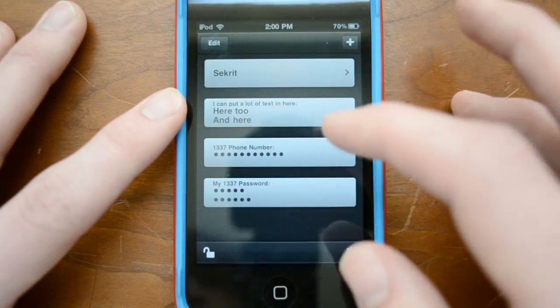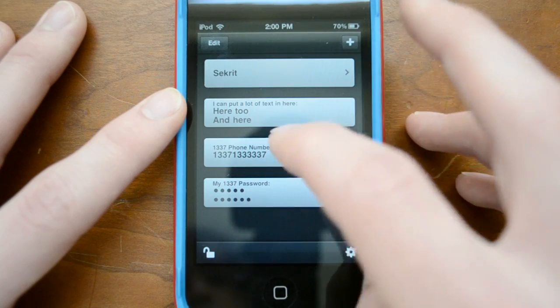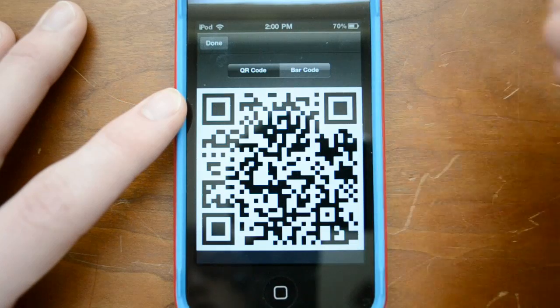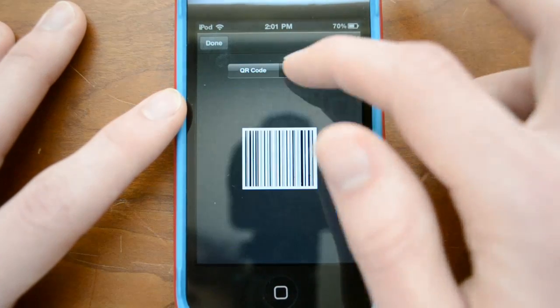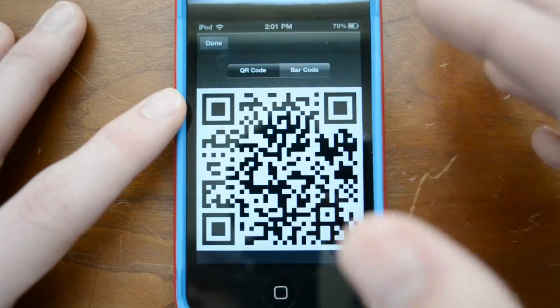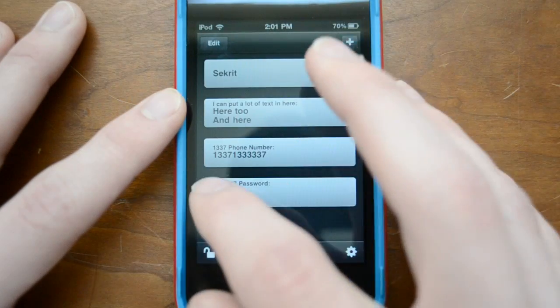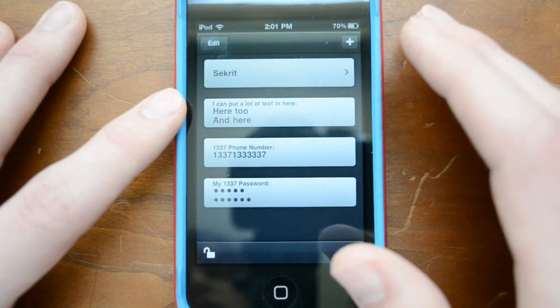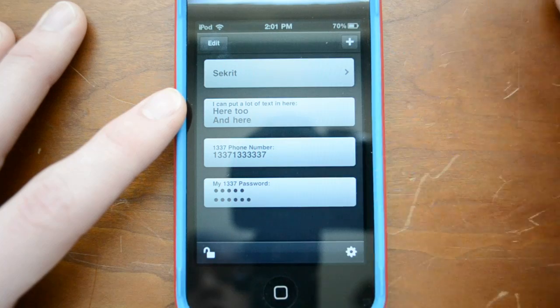This is pretty cool — let me back up and show you on the phone number here. It's just a standard-looking phone number, and if I hold down and view code, I can go ahead and view it as a QR code, so somebody can scan that, as well as a barcode. This is really helpful for a lot of different reasons — you can find the phone numbers and also share them that way.